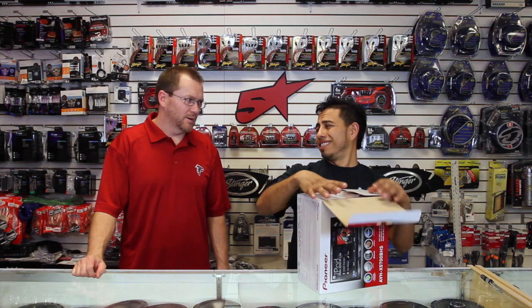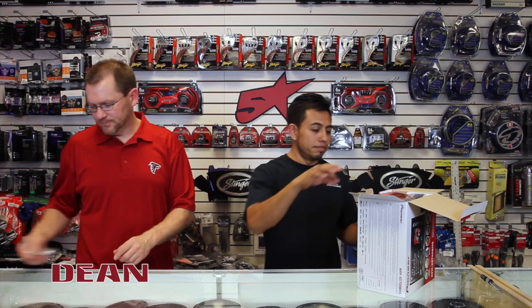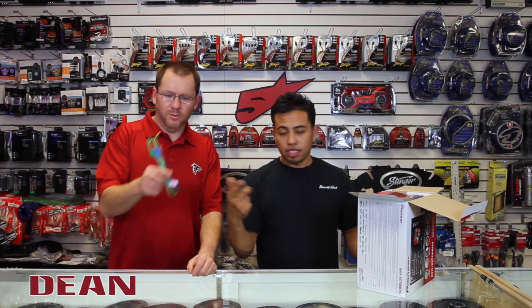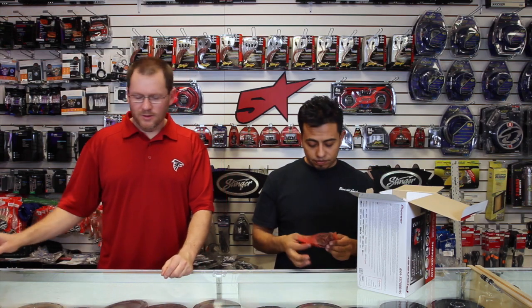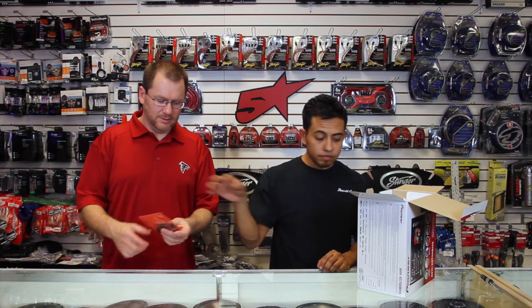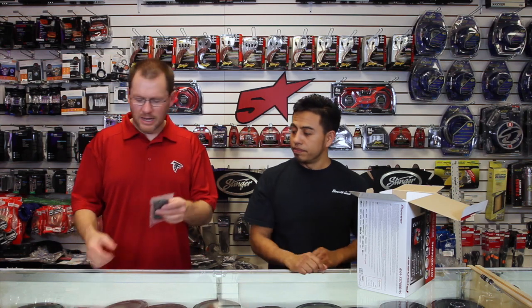Open the box. Bag of screws. Power plug — pretty cool. USB. Microphone, Bluetooth. Remote control. That's it.